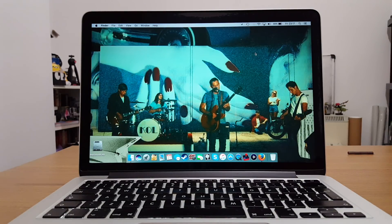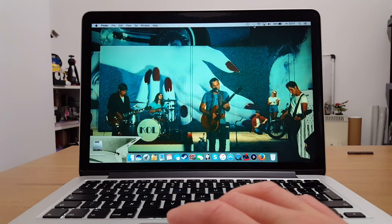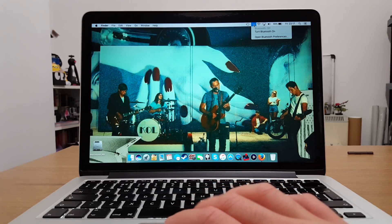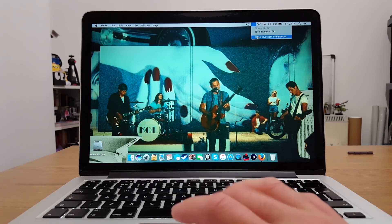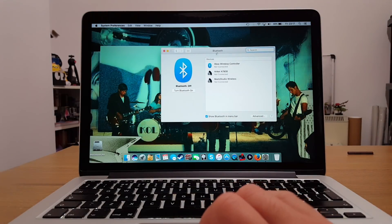Let's start with the wireless method. To do this, go to your desktop and up to the Bluetooth icon at the top. Press that and go down to open Bluetooth preferences, which will bring up the Bluetooth screen.